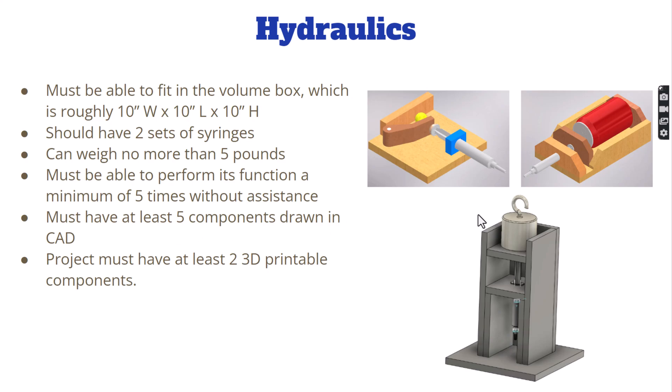We've also done hydraulic work where we combined power tools, wood, and 3D printing. One of our requirements was to have at least two 3D printable components, and we actually had a couple of projects that were entirely 3D printed. It was a remarkable project to see how it turned out.